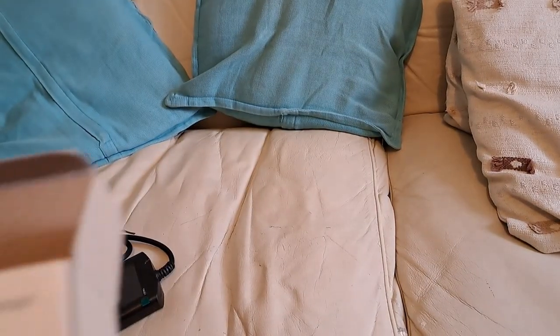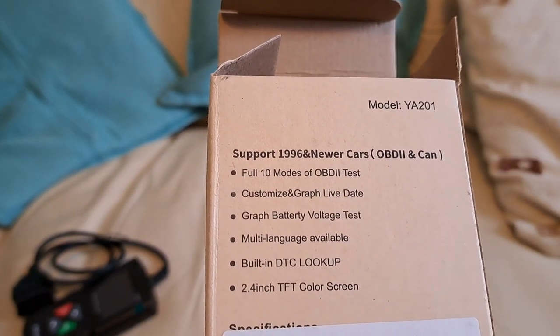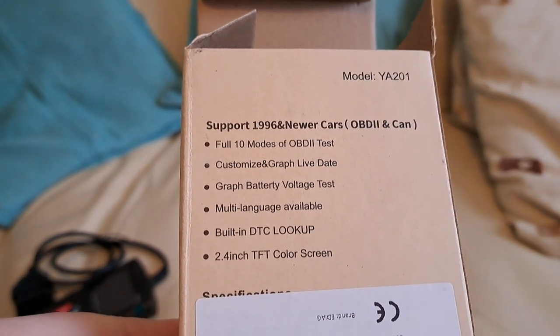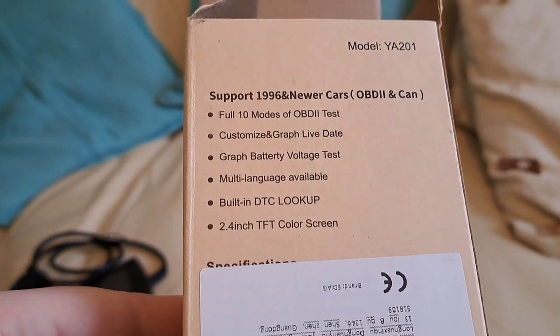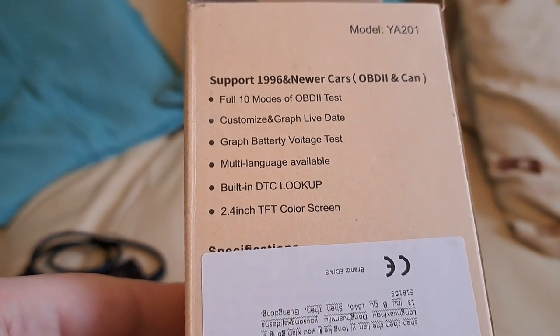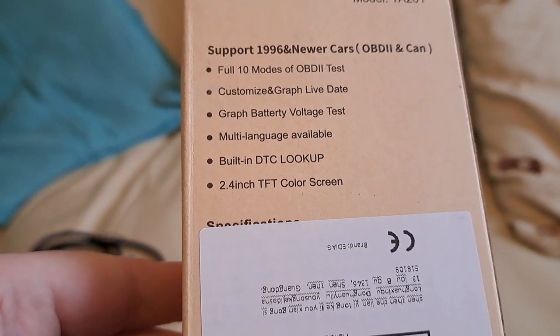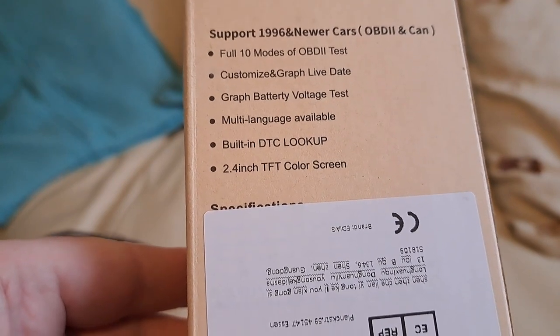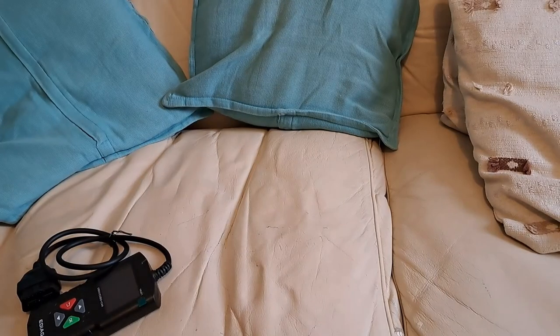The box says it features full 10 modes of OBD2 test, customizable graph, live data, battery voltage test, multi-language support, built-in DTC lookup, and a 2.4-inch TFT colour screen. The last time I saw a 2.4-inch TFT colour screen I think it was around 2003 on an old Mitsubishi Trium Eclipse phone I used to have.